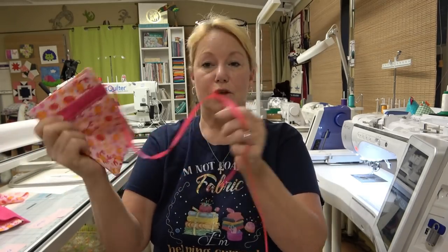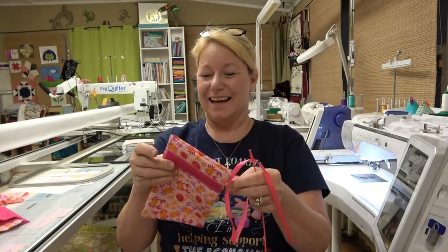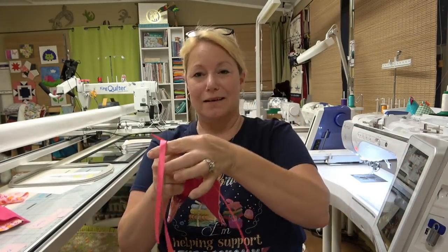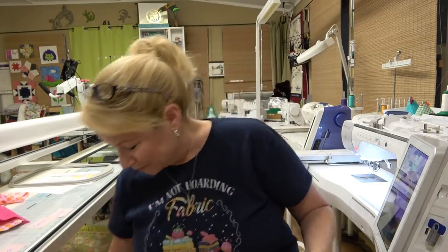Oh - don't pull it through! I have made all these bags and not done that one time, but now that I'm making a video, I did it. Oh, Murphy showing up in my sewing room.